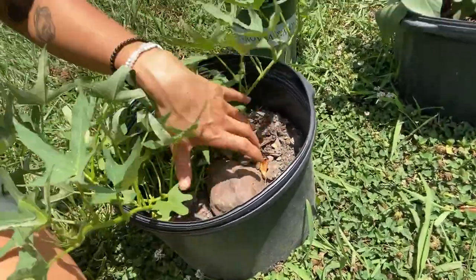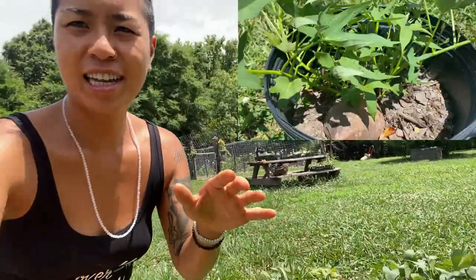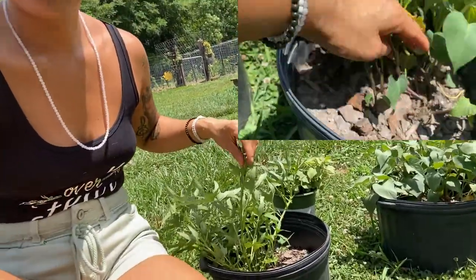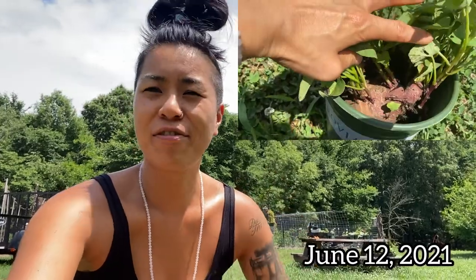Right here we have some sweet potatoes that I have sprouted and put in soil, and I continually let them grow and take slips from them as these sprouts get tall. I'm about to fill this little jug with water and we're going to place them in there. We'll check back in a few days at the roots that have grown and I will take you through the next steps when that happens.